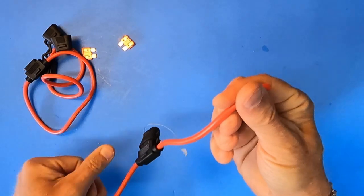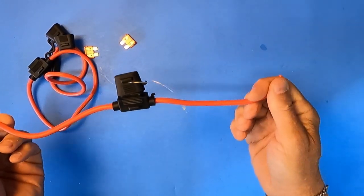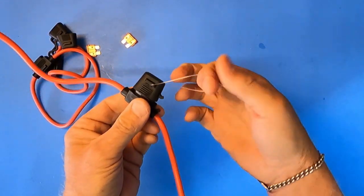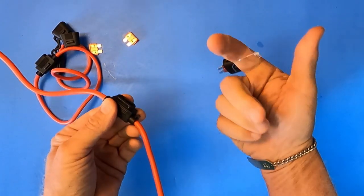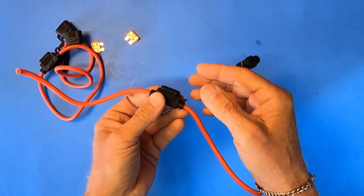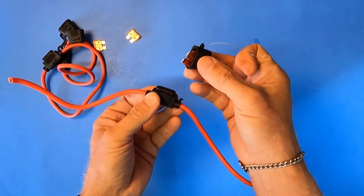This gets spliced into the red lead coming from your trolling motor. You run another cord through the mono, and when you fall it's going to pull the fuse out and cut your trolling motor off. Let's look at the rest of the build — what I'm going to attach this to.